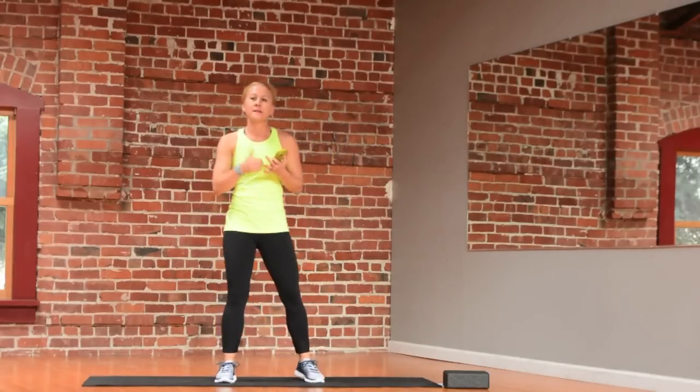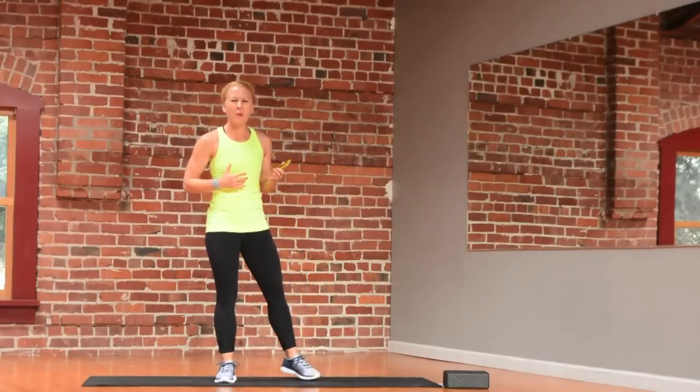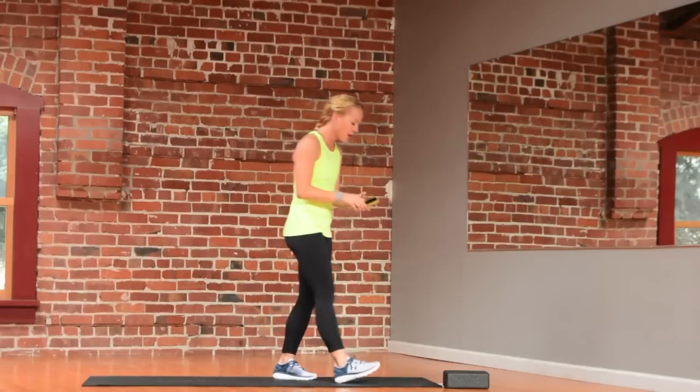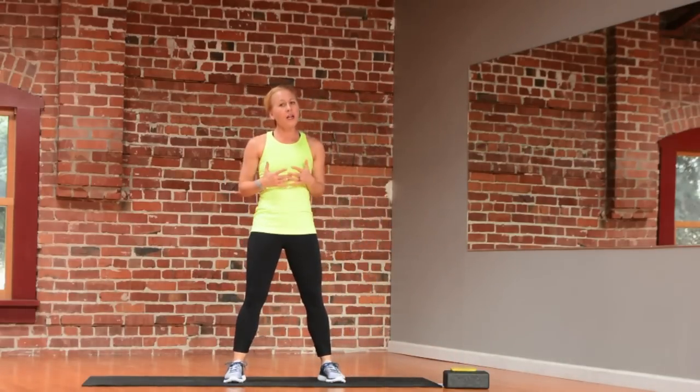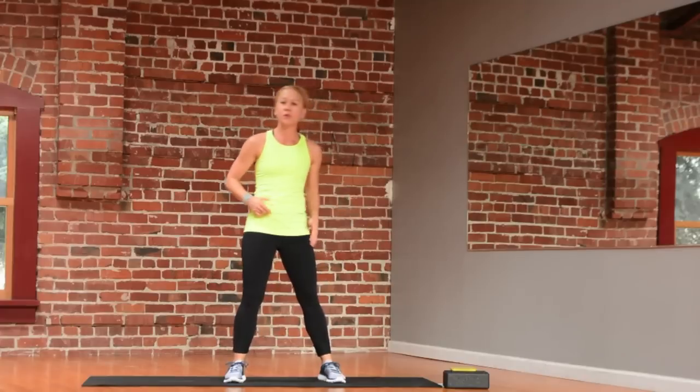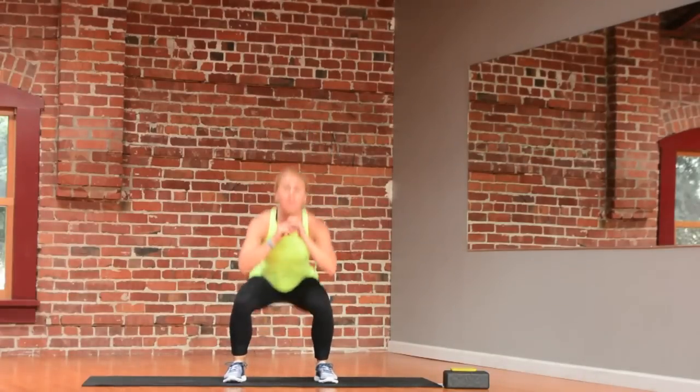What we're going to do today are jogs, sprints, jumping jacks, speed skaters, jump squats, even some burpees, some high knees. Just have fun with it. Take it at your own pace. When we are doing a workout, remember you want to warm up. So if I'm doing squats in my workout, I want to do some squats in my warm-up.